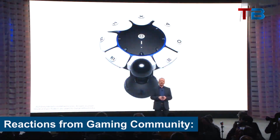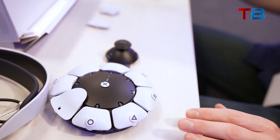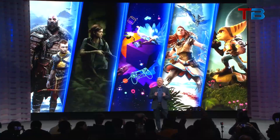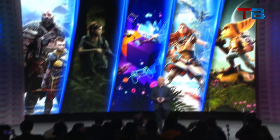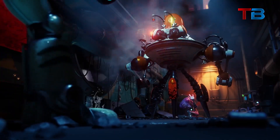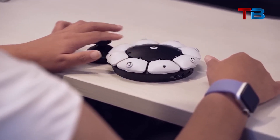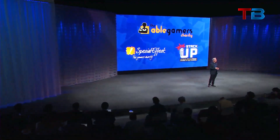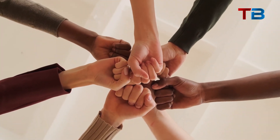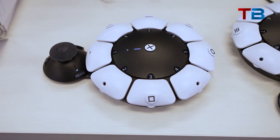The announcement of the Access Controller has been met with widespread enthusiasm and positivity from across the gaming industry and community. Both gamers with disabilities and able-bodied gamers alike have expressed excitement that PlayStation is taking such a progressive step forward for accessibility. Disability advocates and non-profit organizations focused on accessibility have widely applauded PlayStation for sincerely listening to the needs of the community and taking concrete, meaningful steps to address those needs through inclusive design.